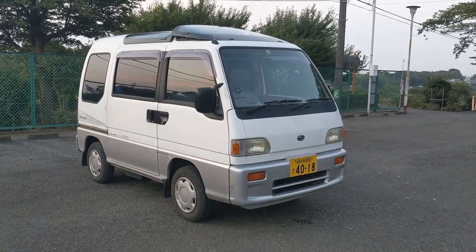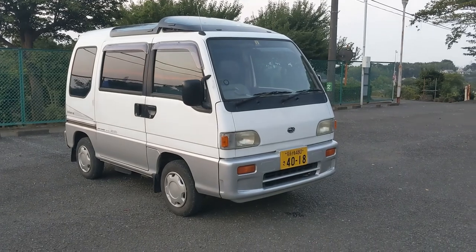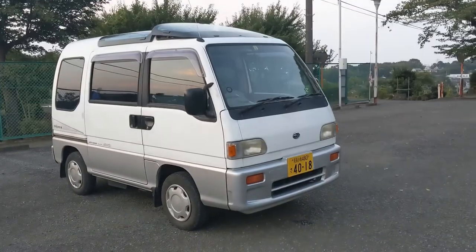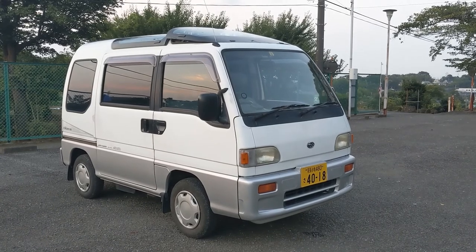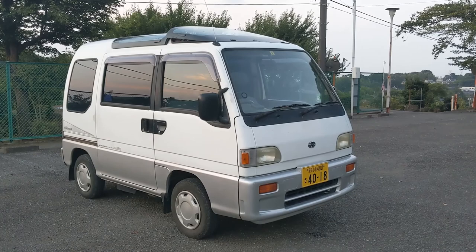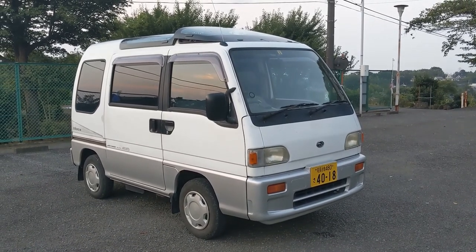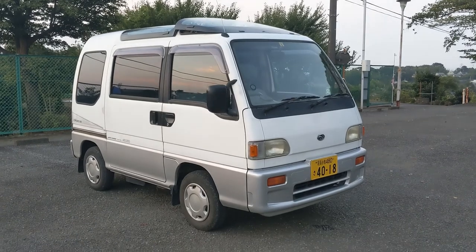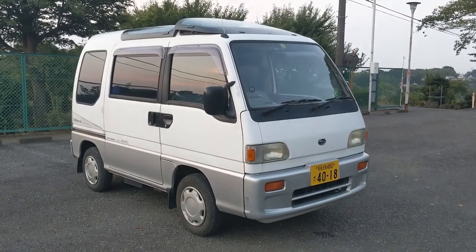Hi, this is Larry and this is the 1994 Subaru Sambar DS2. It's a four-wheel drive supercharged car and this car only has about 79,000 kilometers, which is about 50,000 miles — just under 50,000 miles. It's all-wheel drive so you don't have to turn it on and off; it's always there.